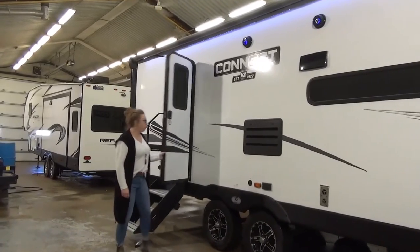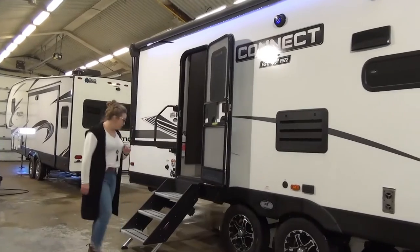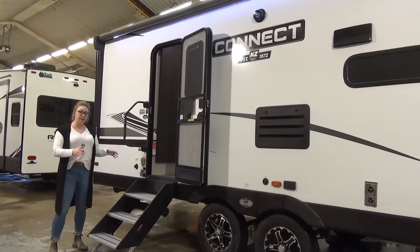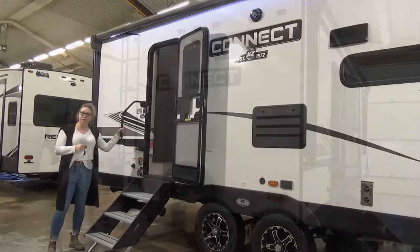You've got your friction hinge door, so that's going to stay open even on those relatively windy days. Nice, wide, solid step — we talk about this all the time, lots of our units have them, we love them. They fold up really nicely, stay nice and clean when you're traveling, and then a nice large grab handle here as well.